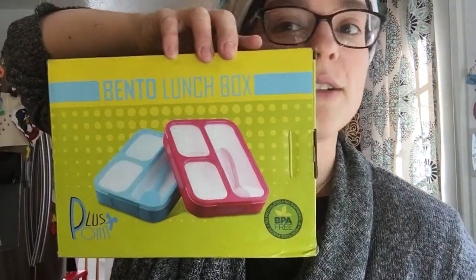Hi everyone, it's Chaviva at Just Call Me Chaviva, KvetchingEditor.com. I've been getting some stuff for product reviews lately. I was really excited about this one because I pack lunches for my toddler every day, and it usually involves a variety of Tupperwares and compartments and baggies. So when I was tapped to do a review of this awesome bento lunchbox, I was super stoked.